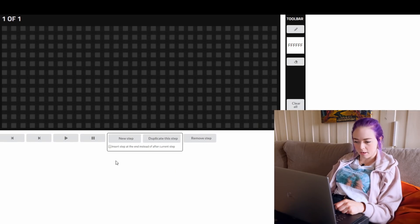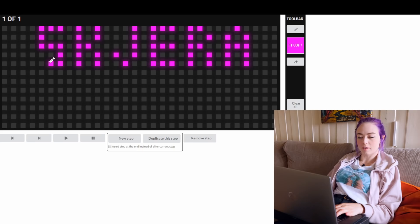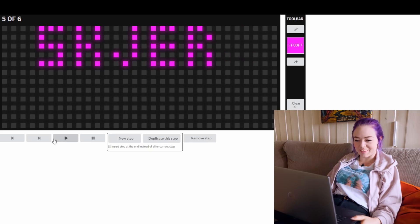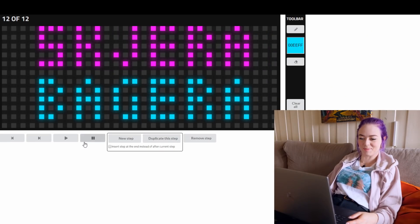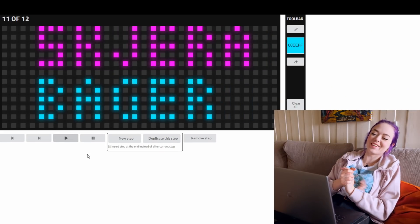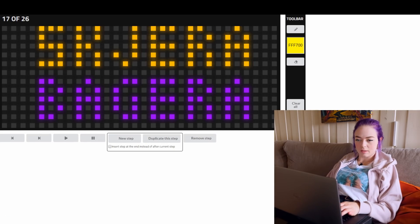Here we are in the web app. Hansi added a couple of new things — you can add a new step, duplicate a step, remove the step, clear all, or export. So what should the first animation be? Maybe text, with one letter appearing at a time. Let's play it. It's so cool, I love it so much. Once I'm happy with this, I'll just export it.